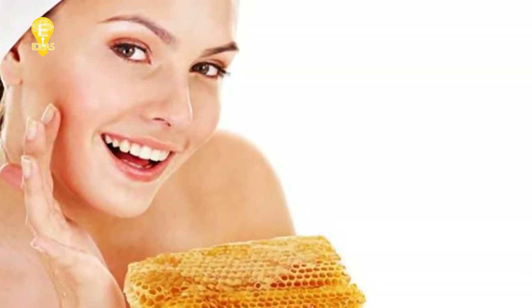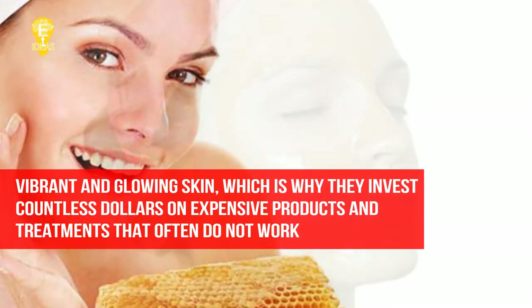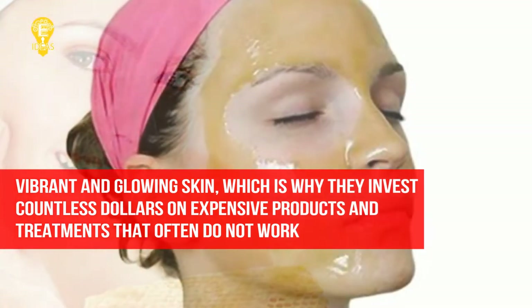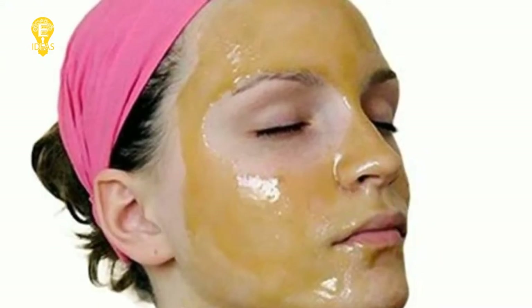Everyone worldwide likes to have a vibrant and glowing skin, which is why they invest countless dollars on expensive products and treatments that often do not work.